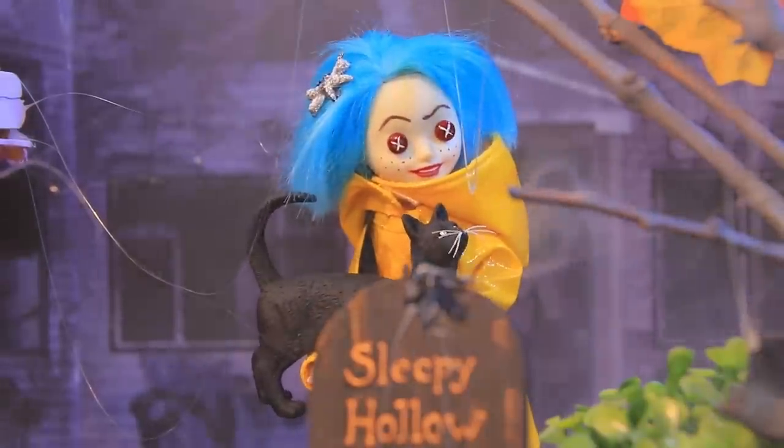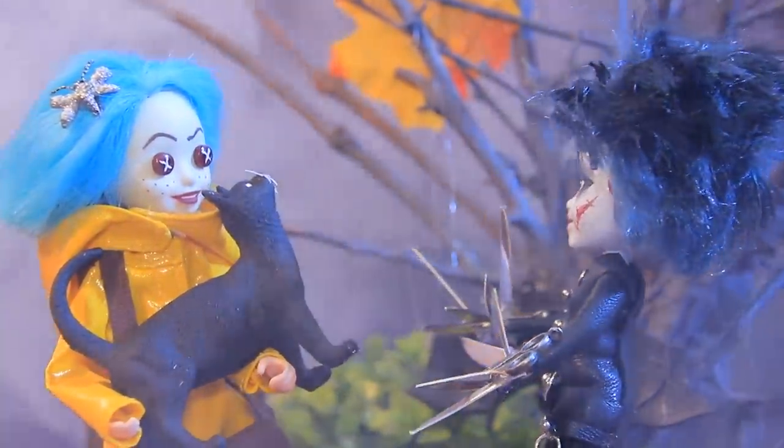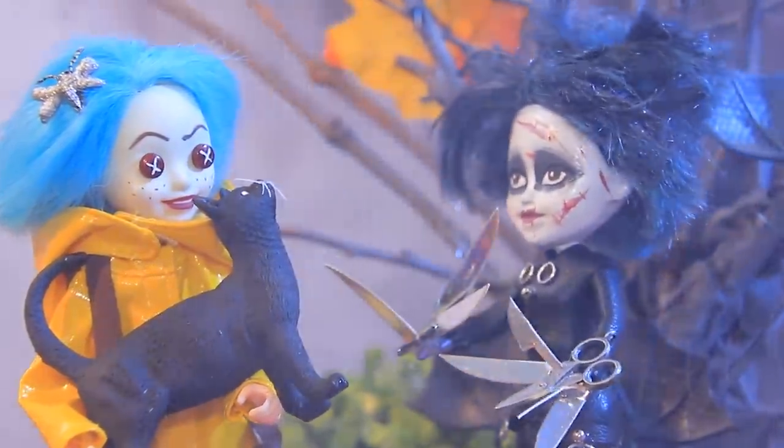Oh, it's Edward! Coraline, why aren't you at school? I didn't want to go in first — I'm a little bit shy! It's hard to be the new kid! I want to be your friend! Now you're not alone!